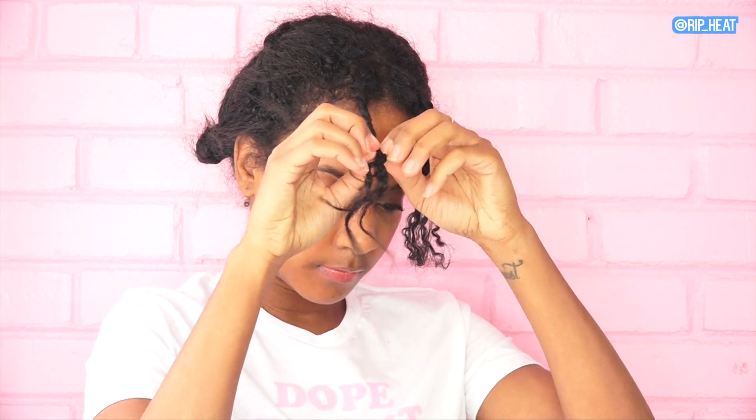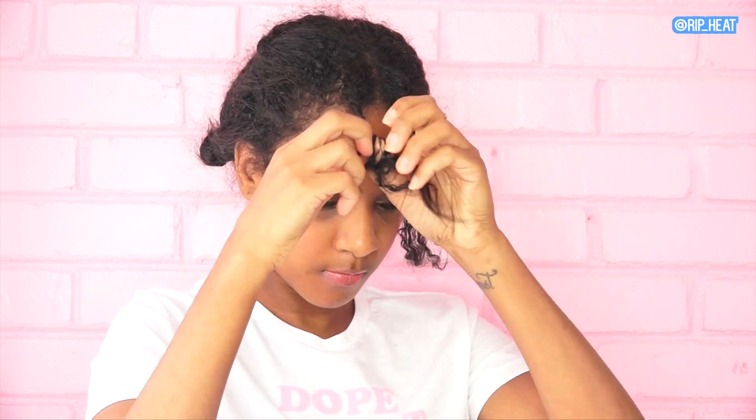First things first, I'm just going to take my hair out of this style that it's been in for about a week and a half almost. This has pretty much been my go-to style since I started transitioning. If my hair is not braided and put back into a bun or something, it tends to break or get really dry. So yeah, this is pretty much what it is.